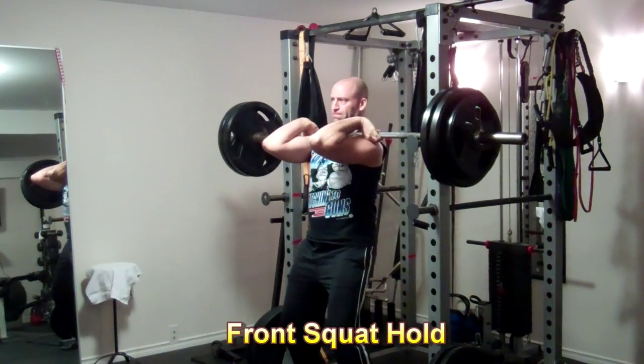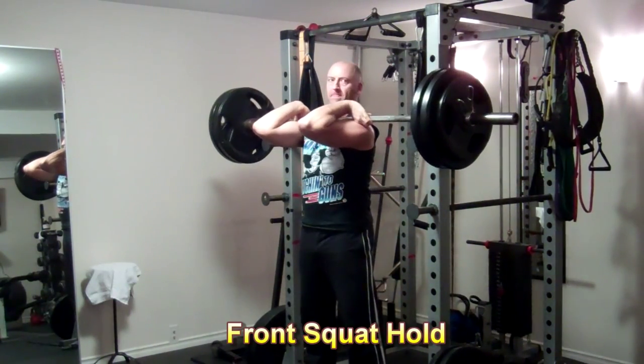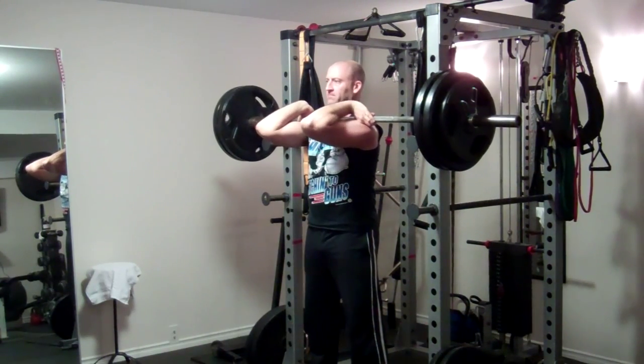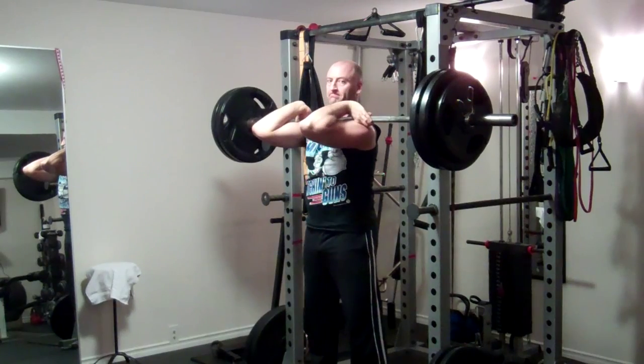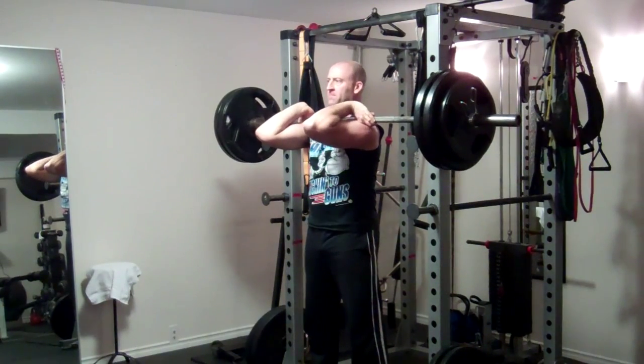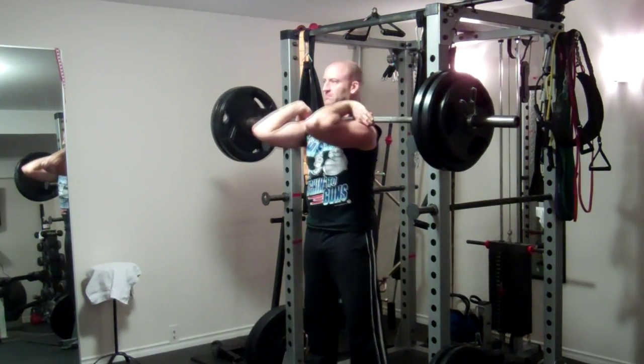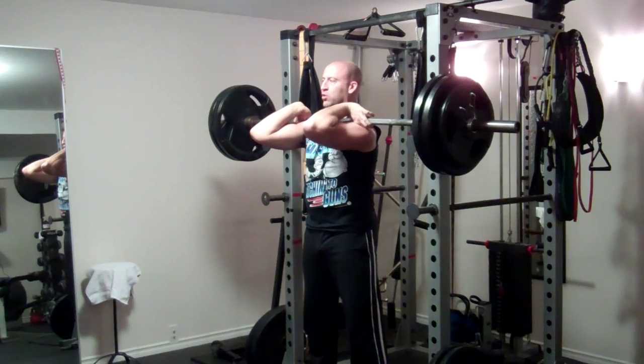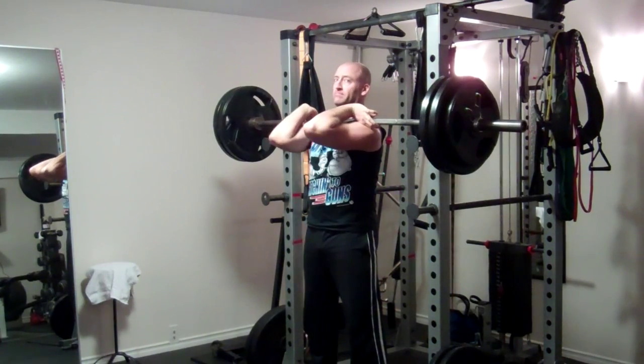Another new exercise I've started incorporating at the recommendation of my friend Craig is a front squat hold. It's just loading up with a fairly heavy weight for the front squat and holding that position isometrically for 30 seconds. You can see I keep looking over to check the clock — I'll give it a little time lapse here, I don't need to sit through the full 30 seconds, but you get the idea. It's actually harder than it looks.